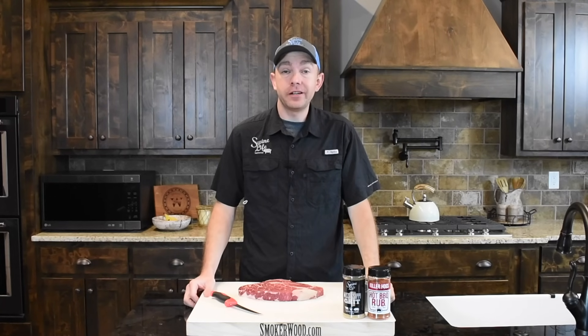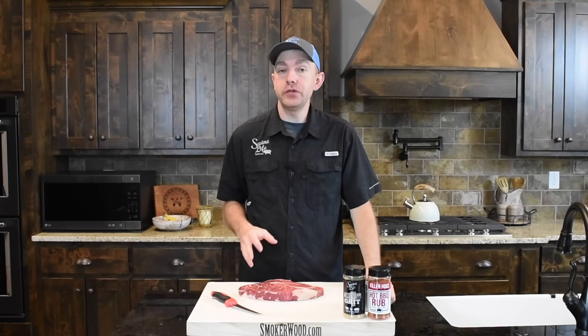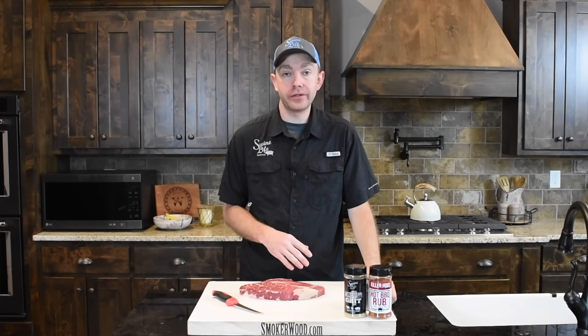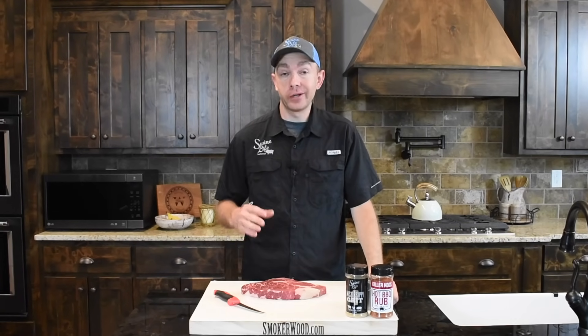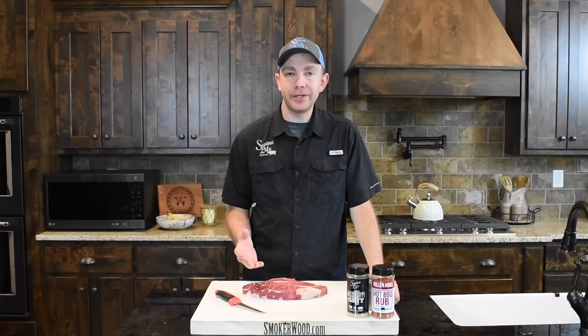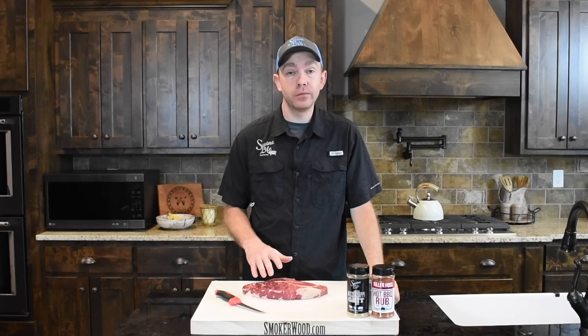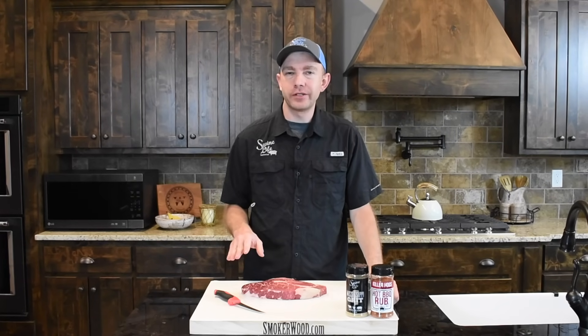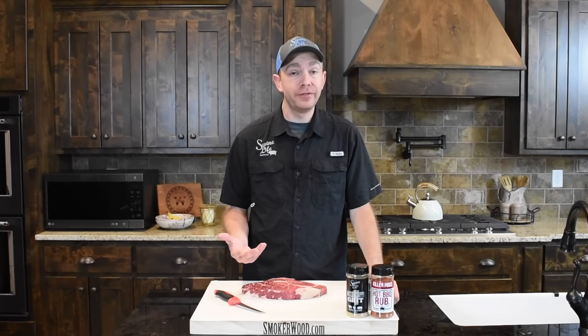Hey, this is Mark Williams of Swine Life Barbecue. Today I have a two-pound chuck roast we picked up at the local grocery — it's just a choice grade, but it's packed full of marbling. We're not doing your standard pot roast today; we're going to do a reverse sear out here on the PK 360, take this to a perfect medium rare, and treat it just like a steak. We'll finish it at about 125°F and it's going to have awesome beef flavor.